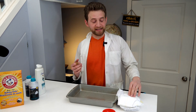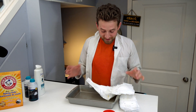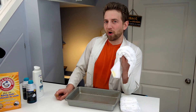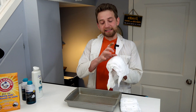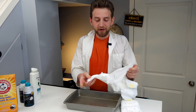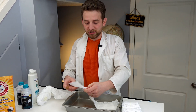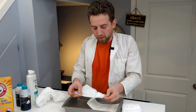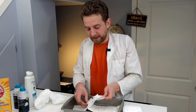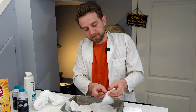Method number one is the easiest if you have diapers. Diapers are super absorbent, as anyone with small children would know. I'm stealing some diapers from my son and we're going to rip them open. Diapers use a special polymer called sodium polyacrylate inside. If you rip it open — you can use scissors if you want — you're going to get to the material inside. This can get a little messy, so make sure you have parental supervision. Once you open it up, there's a mix of what looks like cotton and the sodium polyacrylate inside. You want to open it up and scrape off all the material.